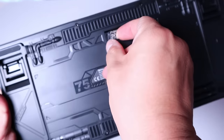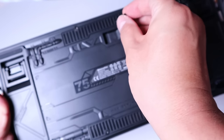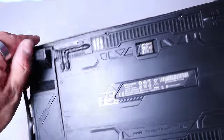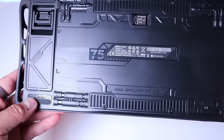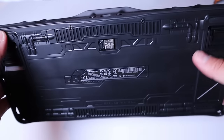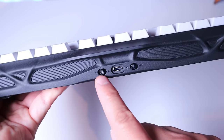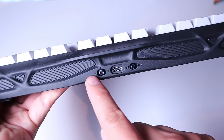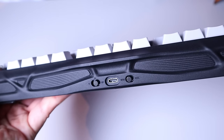On the bottom side, we've got a USB dongle in a magnetic joint, so you can take it out and put it back in for a wireless connection with more accurate response. There are also adjustable feet for height adjustment. On the top and bottom, there are rubbery joint pads to make it sit more firmly on your desktop. On the back, there's a USB-C port for charging, a switch for Bluetooth or wireless mode, and a toggle to switch between Mac and Windows.